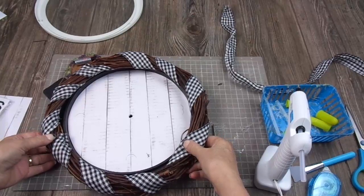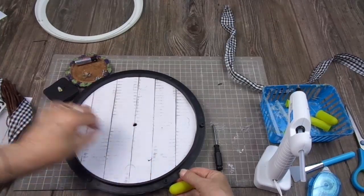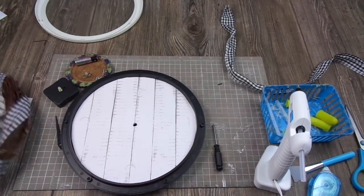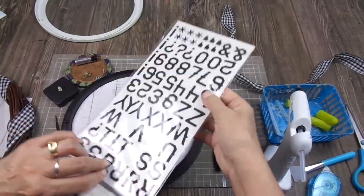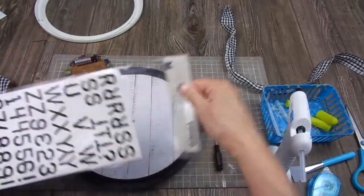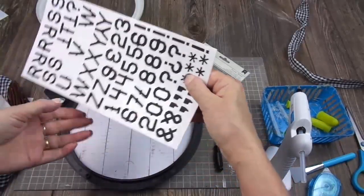Before assembling everything, I'm going to assemble the mechanism and add the numbers. For the numbers I'm using some stickers that I've had for years — they have letters and numbers. I made marks previously to make sure I'm going to place them where they should be. Let's start with 12.